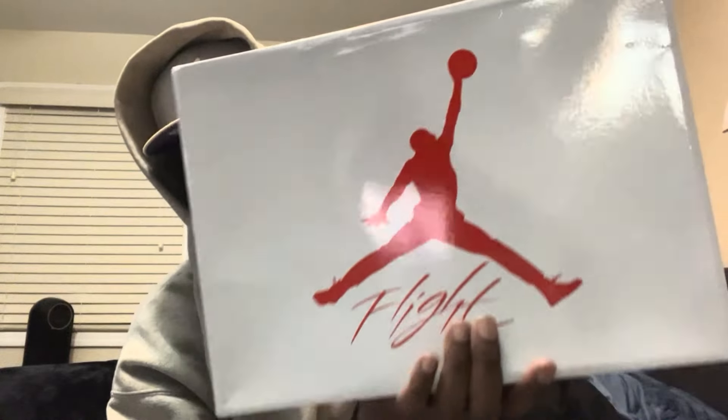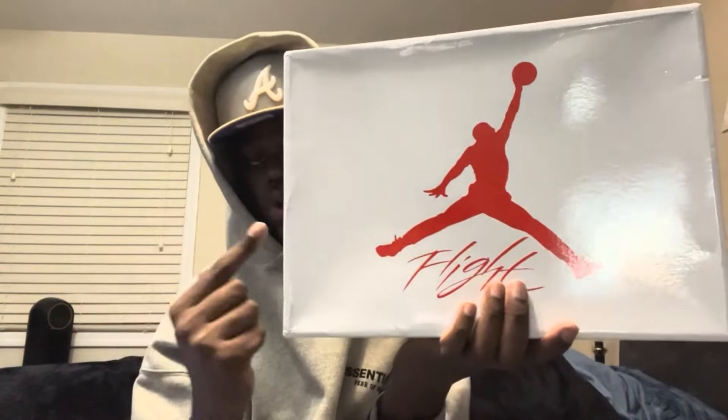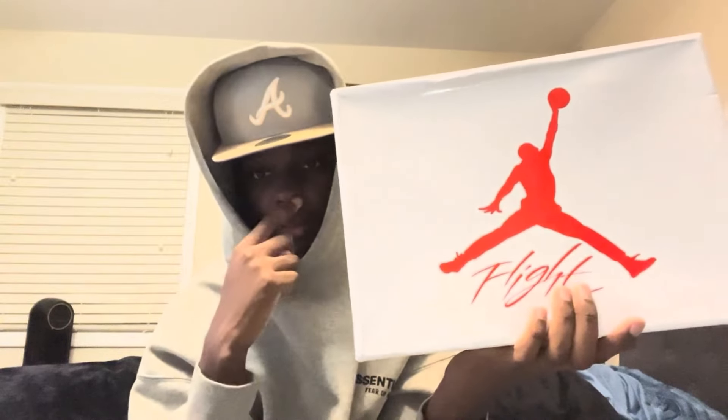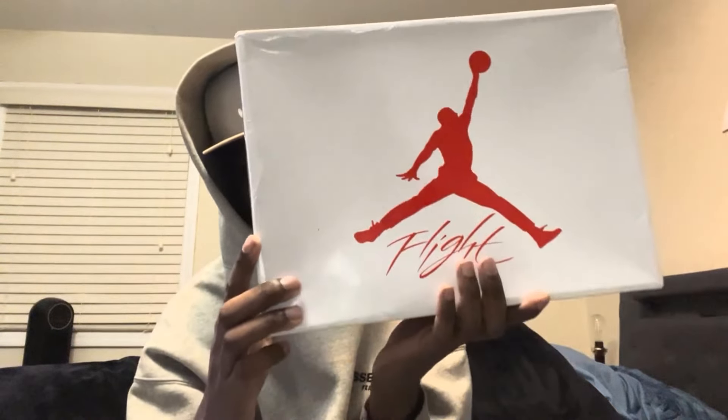We got the shoes right here in my hand — these are the Jordan 4 Oreos. I can't wait to show y'all these shoes. I've been wanting these Jordan 4 Oreos for a long time, it's been about a year. I haven't had them in my sneaker collection, and I haven't really done a Jordan 4 review on my YouTube channel in a minute. The last one I did was the What the Smiths about a month or two ago.